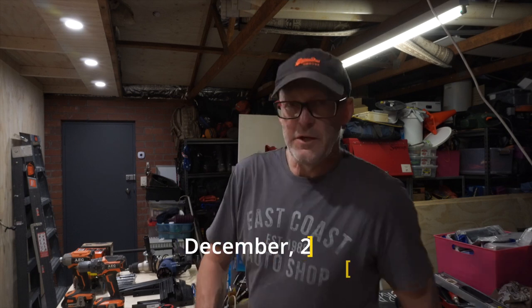Welcome back to another video. I've just got myself a couple of spare hours and thought I'd get in here and get stuck into these shelves. If you saw the last video, you saw that I built this wall here — I'll just swivel it around so you can see it. The next step in the garage build is to start putting some shelves on the wall up here.